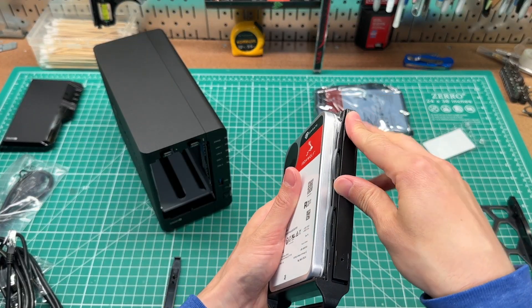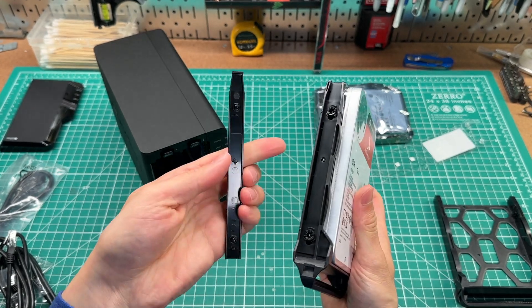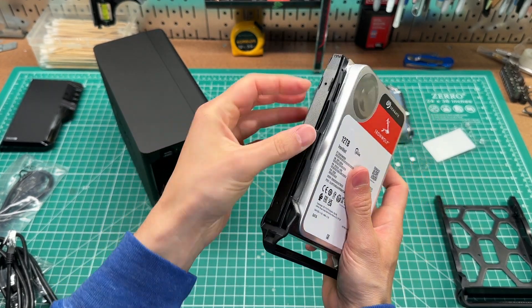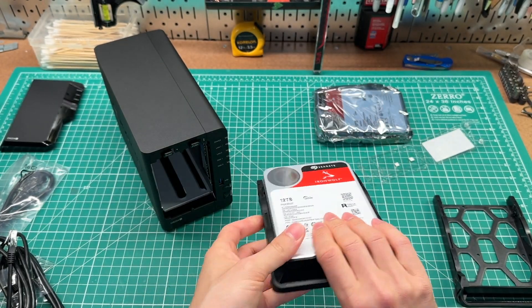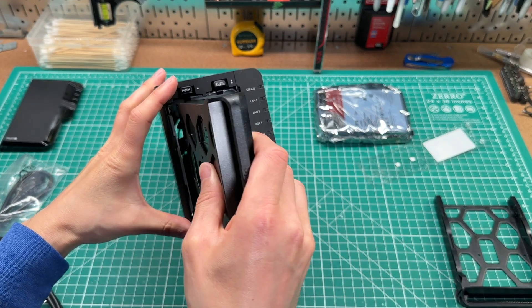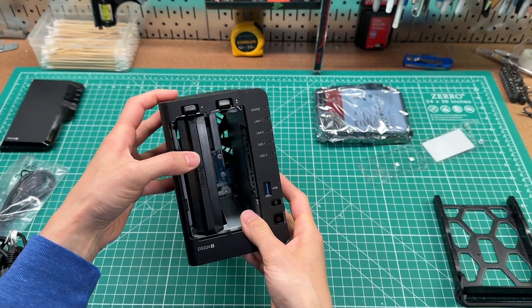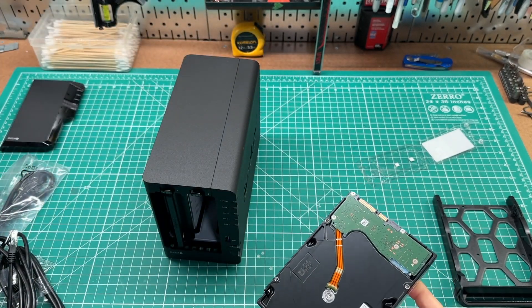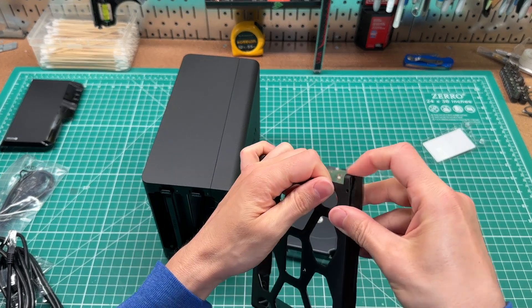I've mentioned Plex a few times now, and if you've never heard of it, it's a really popular media server that you can run to host local media, access content from remote Plex servers, and all sorts of other streaming-related activities. Something I wanted to call out is that Plex will only allow you to use hardware transcoding if you subscribe to Plex Pass. I'm not a huge fan of adding more monthly subscriptions, so I opted to get the Plex Lifetime Pass, which tends to go on sale periodically throughout the year.